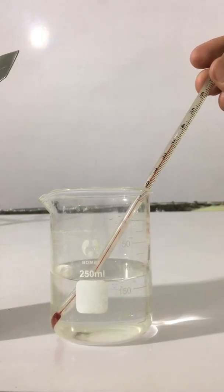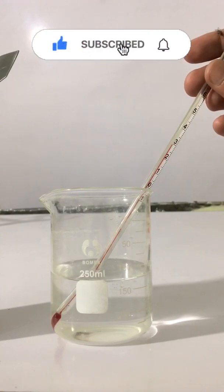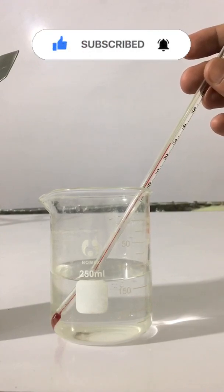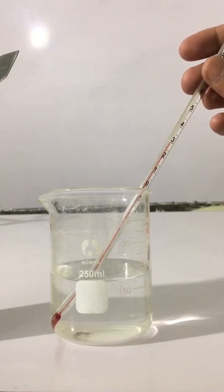First of all you have to dip the thermometer in water and you will notice the temperature of water. You can see that the temperature of water is about 29 degrees centigrade.